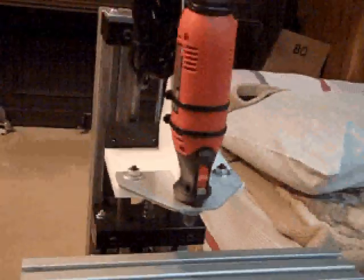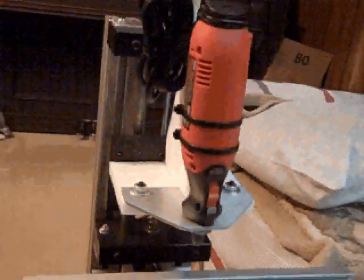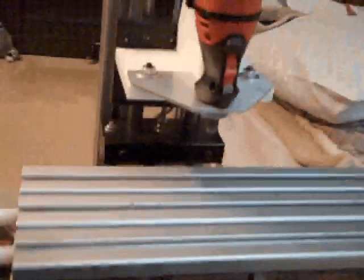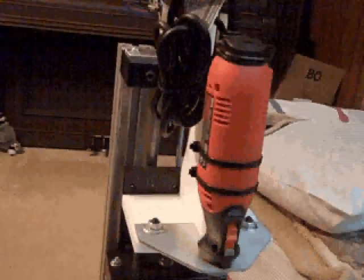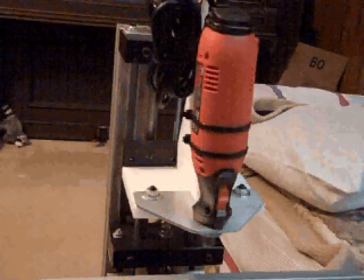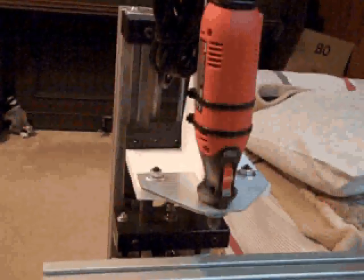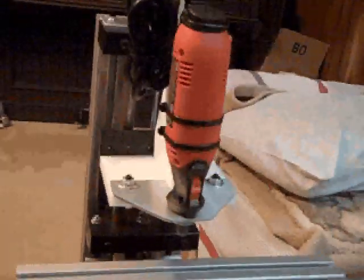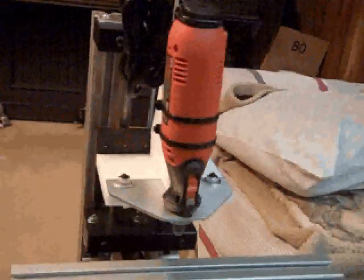That's about all for this video. This machine is very heavy — it's actually more weight than my router. My router has an envelope of twelve by twelve by three or four inches on Z, but twelve by twelve on the X and Y.